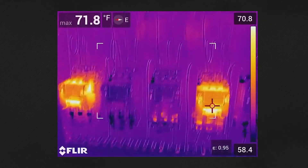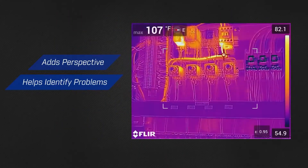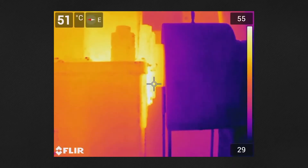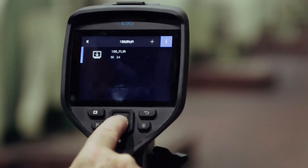MSX technology defines image details, adding the perspective you need to identify problems quickly and correctly. Wide temperature ranges up to 1500 degrees allow you to accurately measure every gear, fuse, and component at your site.